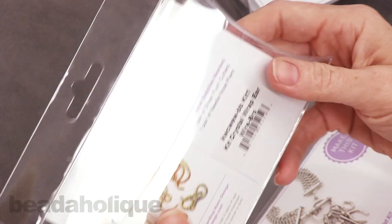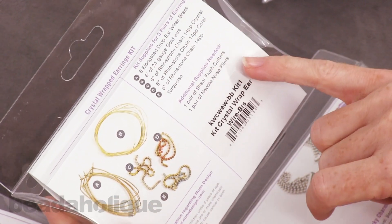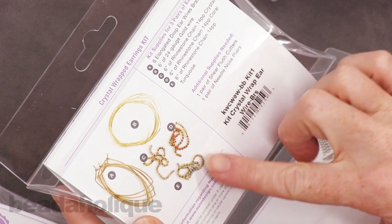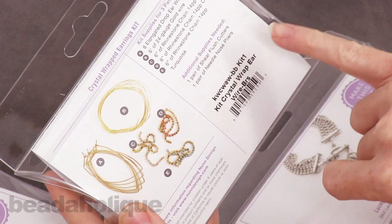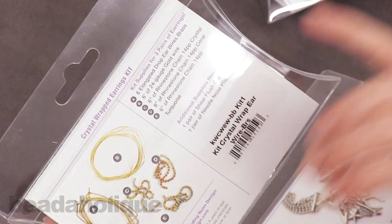If you turn it over you're going to see all the supplies that you get. I'll also tell you the additional tools that you need. For this kit, for instance, you're going to be able to make three pairs of earrings. You're going to get all the earring hooks, that beautiful cup chain, and the wire. And then you're going to need a pair of flush cutters and a pair of chain nose pliers.